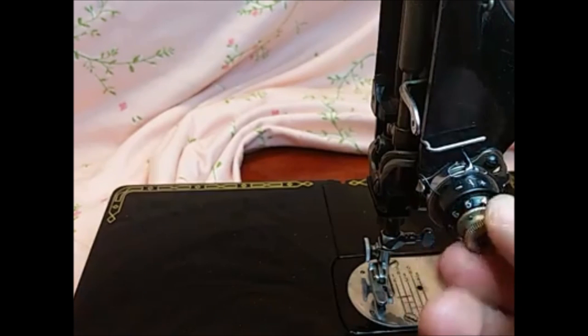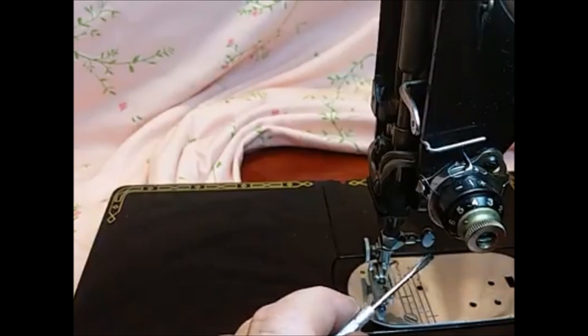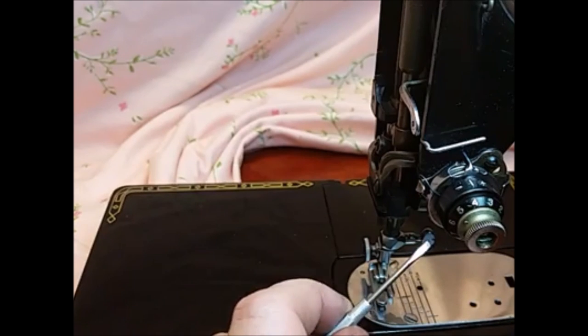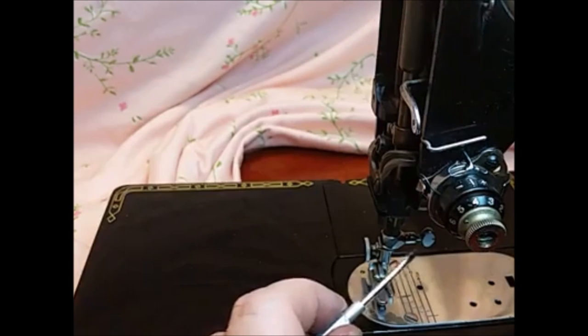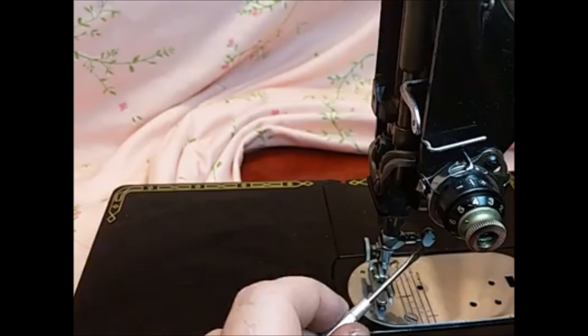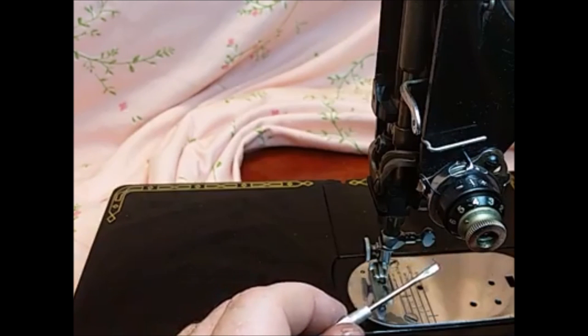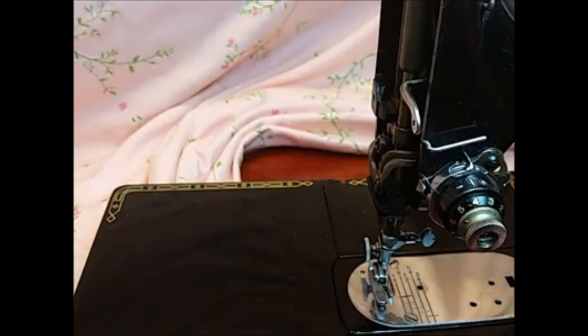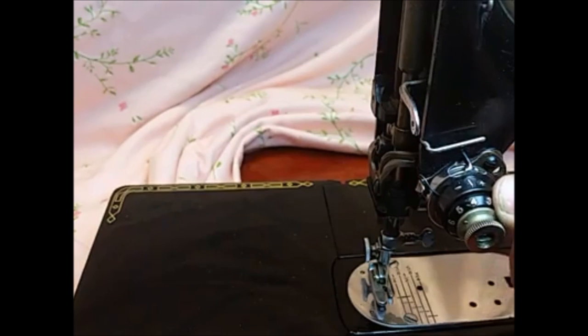We have another video on adjusting your bobbin case tension, because that's really where you have to start. A proper-looking stitch is a balance between the top and bottom thread and how it locks together. You can have a balanced tension with both too loose — giving you loose stitches — or both too tight, which will cause fabric to pucker. So what you want to do is adjust the bobbin tension first. Once you know your bobbin tension is adjusted correctly, then you can come back and recalibrate this.